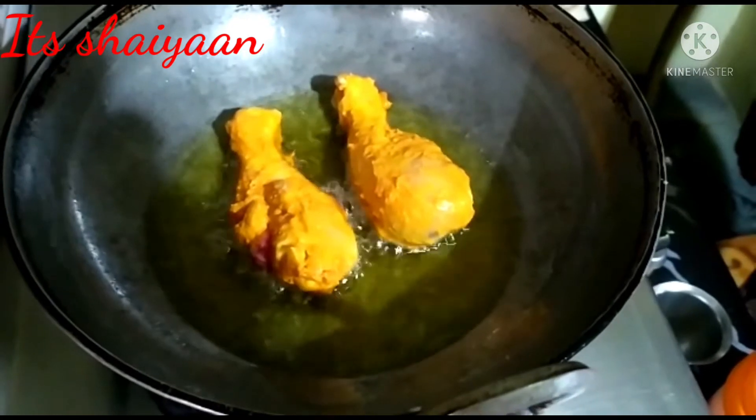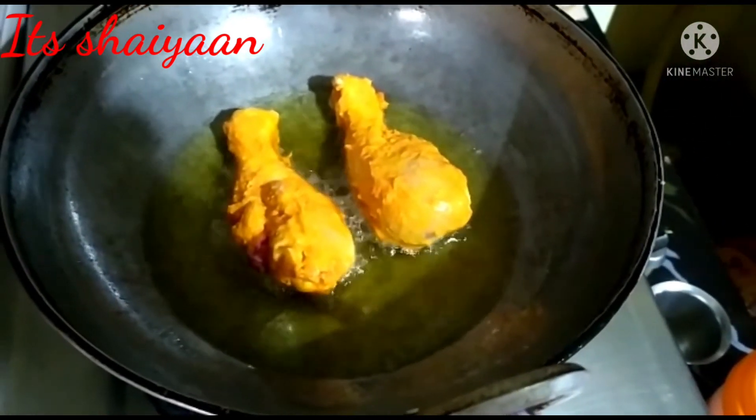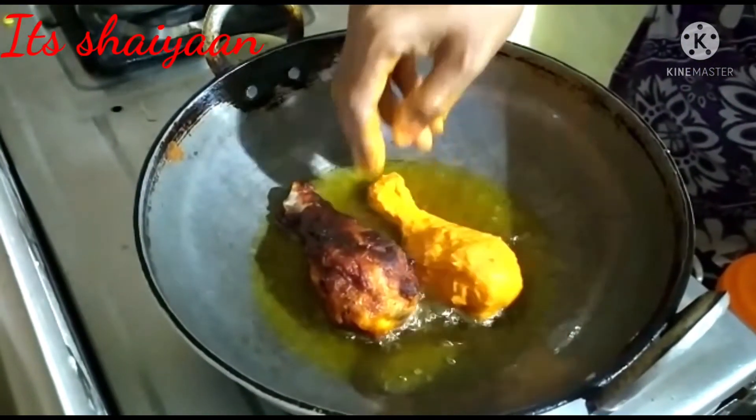After 1 hour, I put the oil on the chicken and put it in medium flame and fry the chicken.